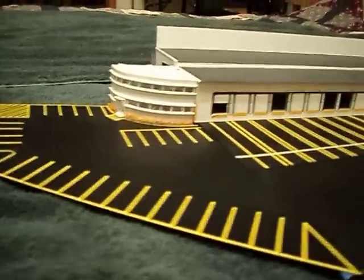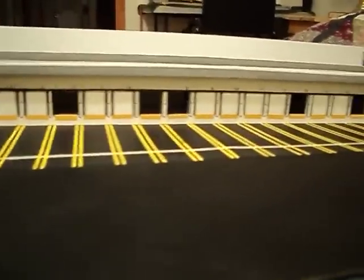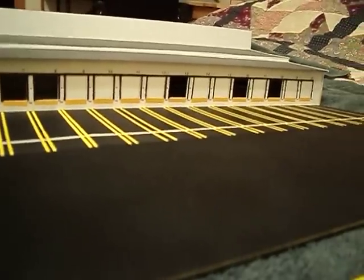Then just do your detail. We've got our numbers on the door. We've got our warning stripes. We've got little red lights — of course, they're not going to light.